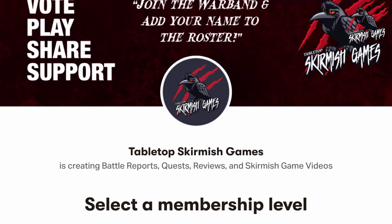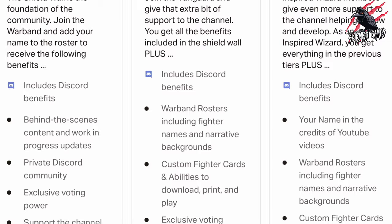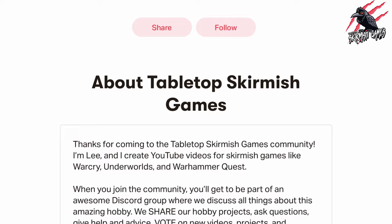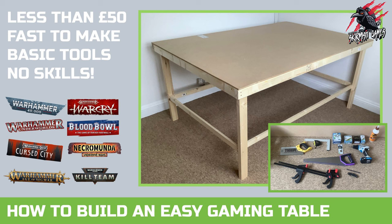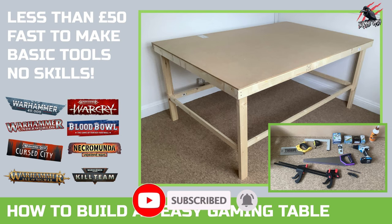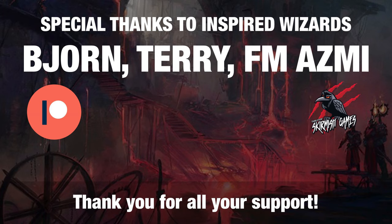If you like this kind of content and would like to support the channel, please check out my Patreon page — thanks to everyone who's joined so far, it's really awesome. We hang out on Discord, talk about the hobby, share ideas and help each other out, and you'll get some perks there you won't find anywhere else. I hope this gave you an idea of how you could build a table quite quickly using basic tools and do it quite cheap as well. Thanks so much for watching — please like if you liked it, subscribe for more videos, and don't forget to hit the notification bell to join me next time on Tabletop Skirmish Games.